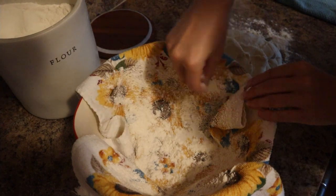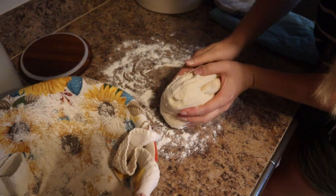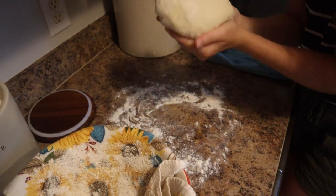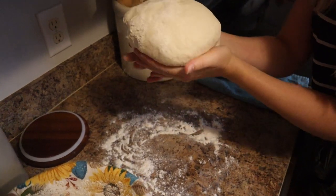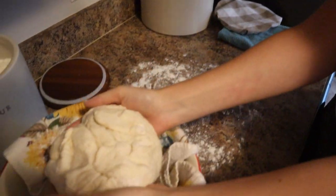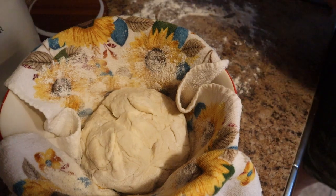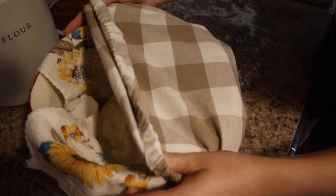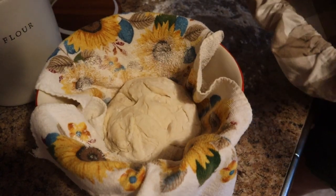It's floured pretty well. I'm going to take the dough into my hands and work it into a ball shape again as best I can — it doesn't have to be perfect. Then we're going to put the smooth side of the dough down first and the seam side up into the bowl. We'll cover that and let it rise again for two to three hours.